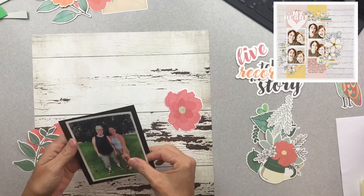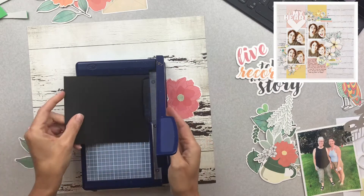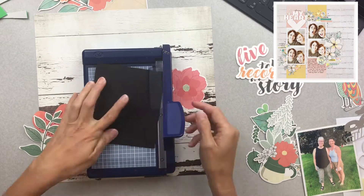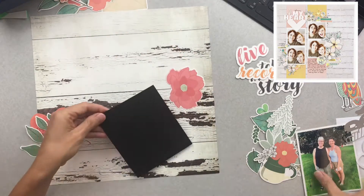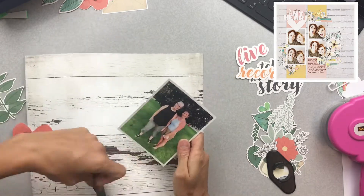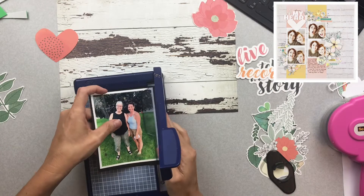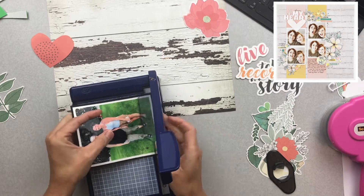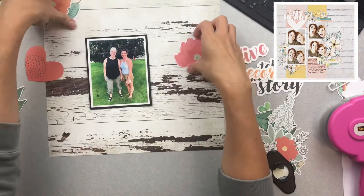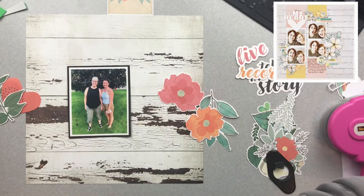I've trimmed the branding strip off of this fab background paper and trimmed my photo — that's the only thing I did just now. I decided to go ahead and back this scrap piece of black cardstock. It's a piece that's kind of gone through like 15 different layouts. I thought I'd get it cleaned up and back my photo with it so it can hopefully pop off the page, because the white on that distressed white background was just blending in a little too much.